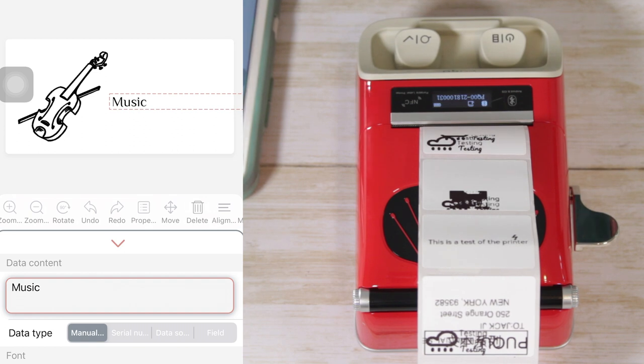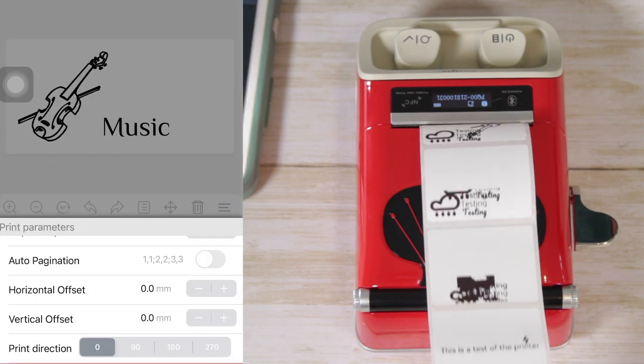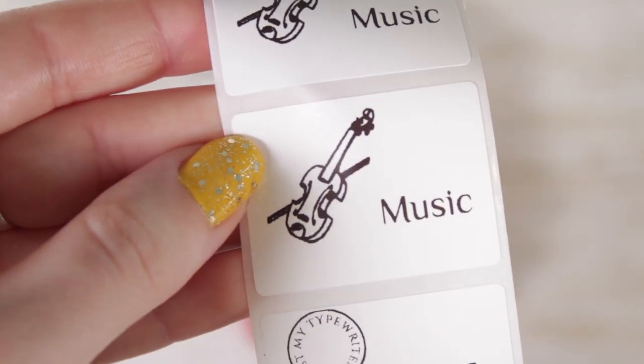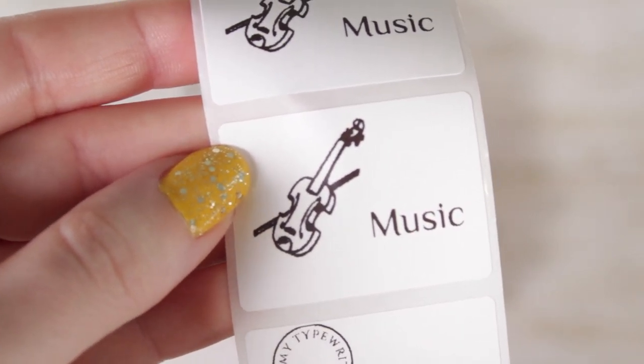Nothing else on Amazon looks like it or is in the same price range for the same product, so I don't even know if this label printer actually exists — but I found it and mine works. I'm not telling you to go out and buy a thermal printer because you don't really need one, but if you're looking for one specifically and like the vintage style of something that looks like a typewriter, I tried this one and for the price I was incredibly impressed.